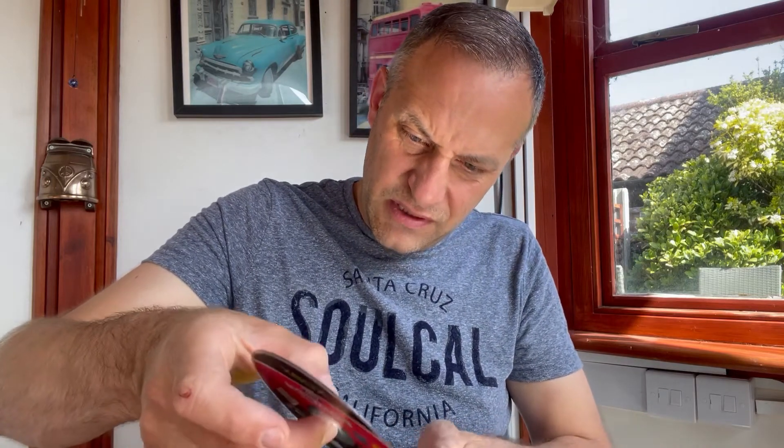We have a booklet and it's actually in really good condition — to be fair, they don't get looked at very much these days, but it's nice to have it. The booklet wasn't even in the case though, it was loose. The disc is in okay condition to be fair, but the case is busted.